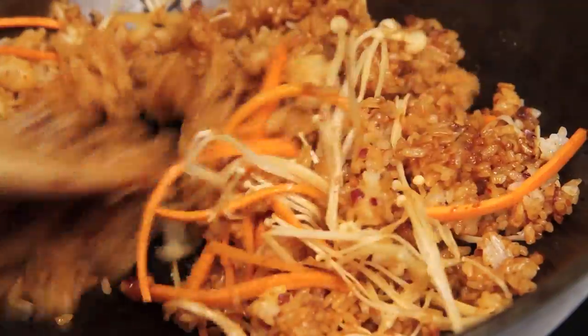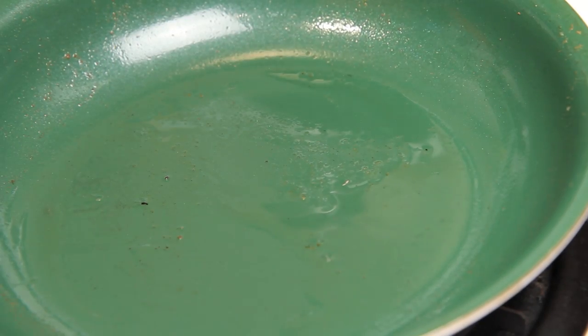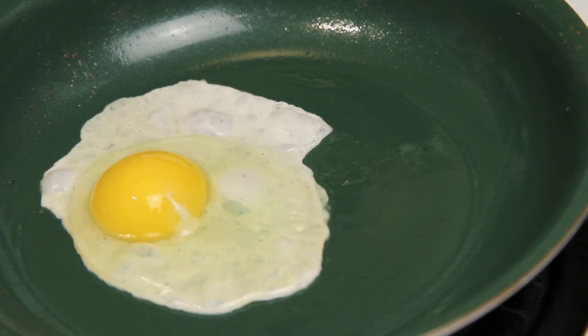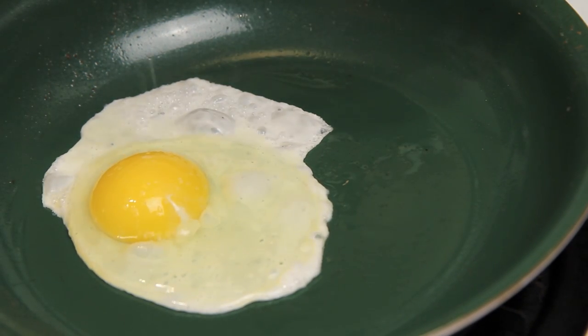We're just gonna mix everything through until it's nice and heated through, salt to season, and then we're ready to plate. Now a nasi goreng is not a nasi goreng, in my opinion, unless it has a sunny side up fried egg — so that's what we're gonna do here. We're gonna make that yolk nice and runny so that when we cut into it, it oozes down into the rice and makes everything just that much more delicious.